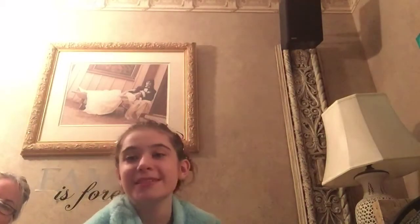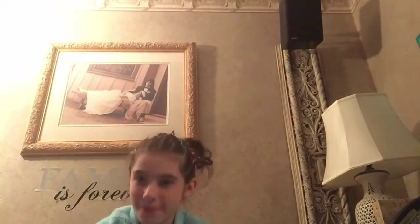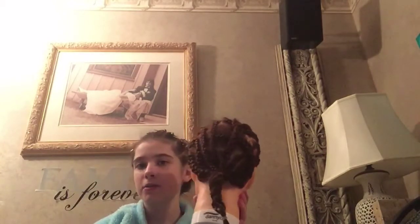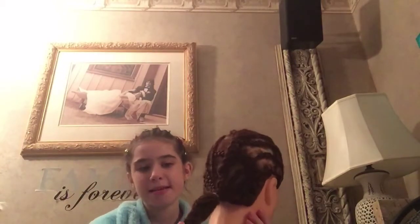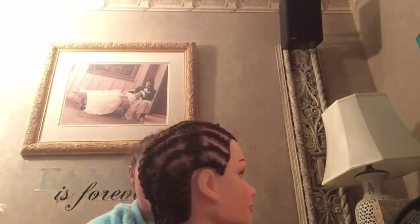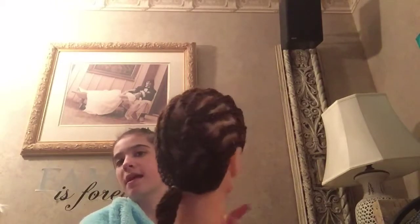Hi everyone. So now I'm going to show you all the stuff that I got for my birthday. The first thing that I'm going to show you is this mannequin hat. It has brown hair and it's 24 to 26 inches long and has 100% real hair and it's not synthetic.